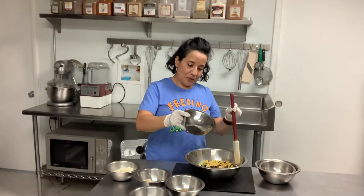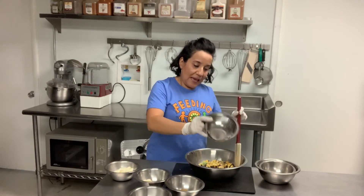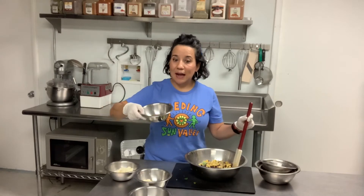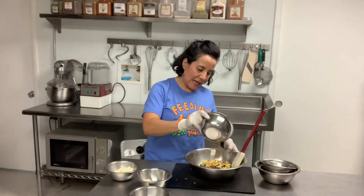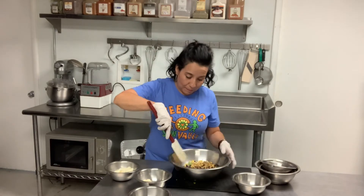I have salt and pepper in this bowl and we are going to season with salt and pepper. Next, I'm going to use cumin. This is what a lot of Mexican dishes use, and it's a really yummy herb — it's not spicy at all. I'm going to go ahead and add it.